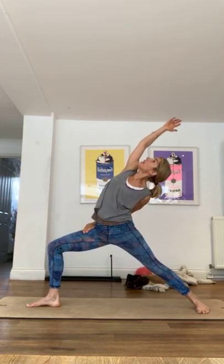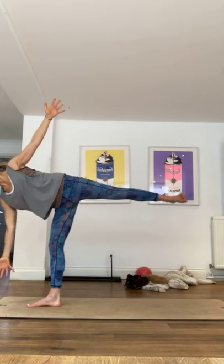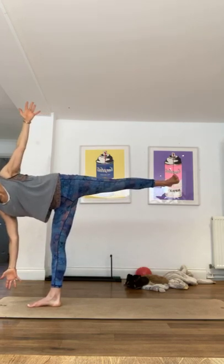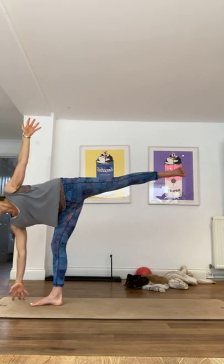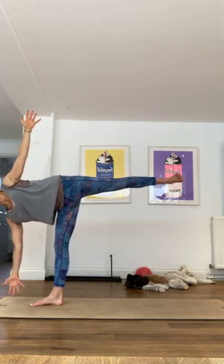Good, landing quietly, reversing. I think we've got one more. Let's go, pushing off that right foot into that — what's it called — half moon. Holding it here. Good, and then the last reverse warrior, back. Nice.